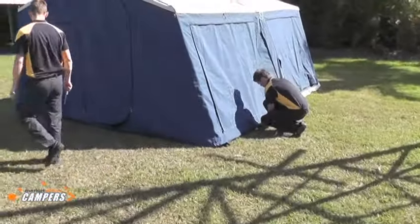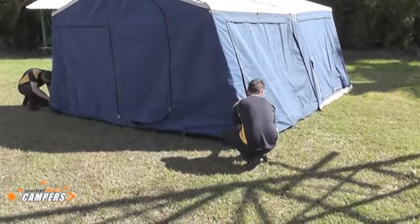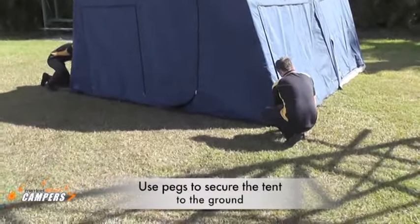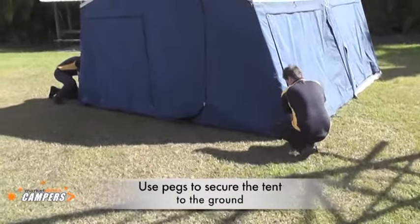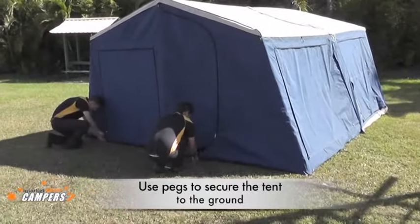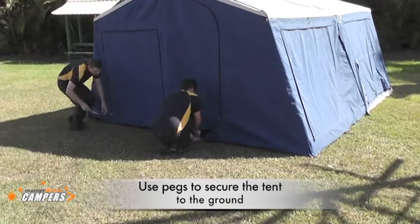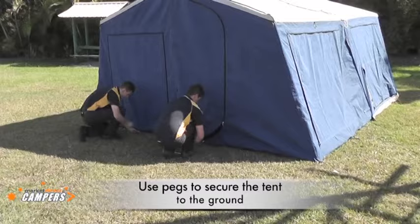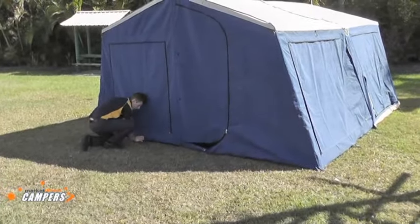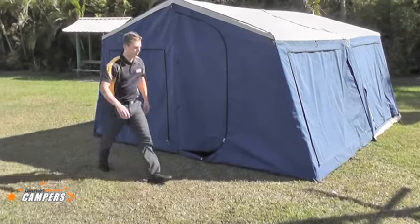The boys will now go around and secure the bottom of the walls with a few pegs. It is essential in high wind conditions that you place these pegs into the ground — they are what will hold the whole tent to the ground. If you have no pegs, the wind can blow the walls in, lift the roof up, and that's when things will let go. If these pegs are in, the tent will be very secure. Ensure that you don't over-tension the canvas on uneven ground by putting the pegs in too far.